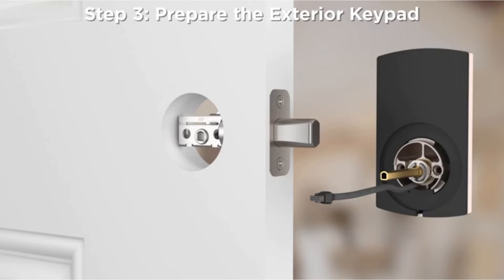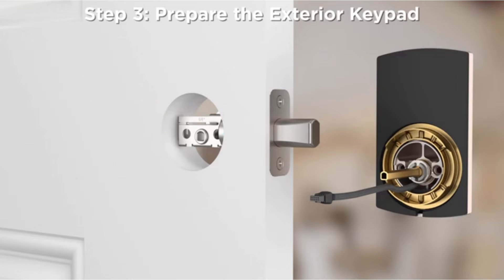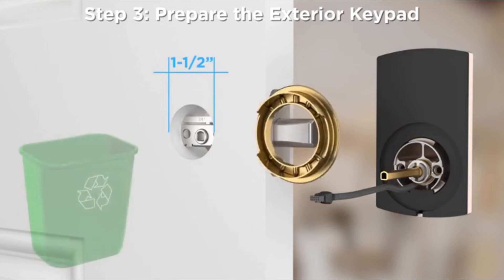Step 3: Prepare the exterior keypad. If the diameter of the bore hole is 2 and 1/8 inches, you will need to attach the provided adapter ring to the keypad as shown. For diameters that measure 1 and 1/2 inches, you will not need the adapter ring.